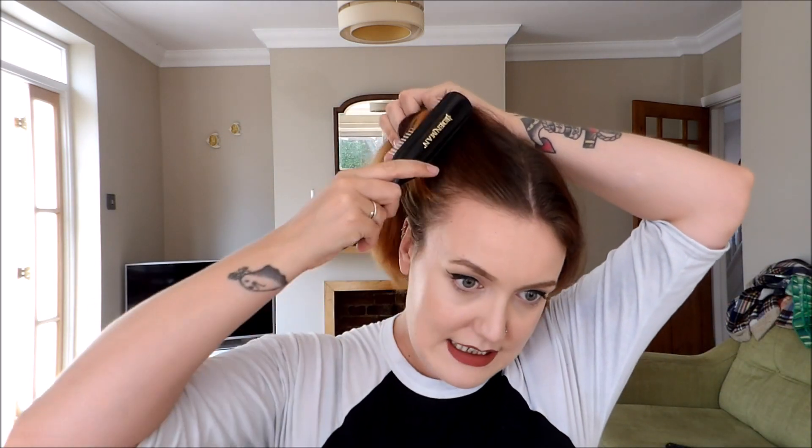The first step is to just brush through your hair and make sure you've got no knots so the braids are nice and smooth. My hair is freshly washed, which isn't ideal, but it has got some product in it so it's not as slippery.